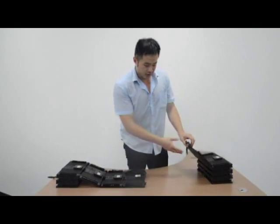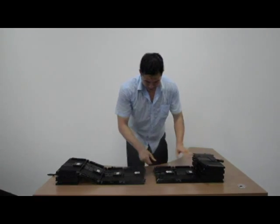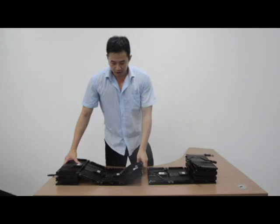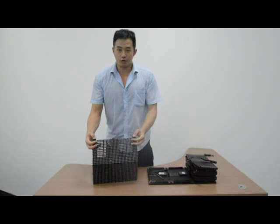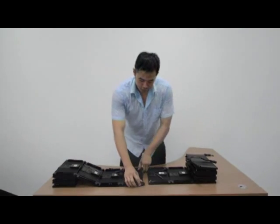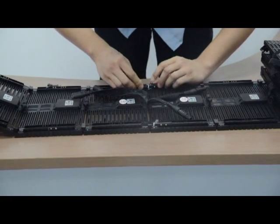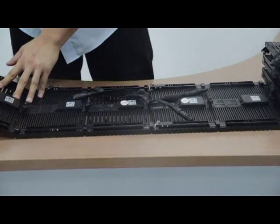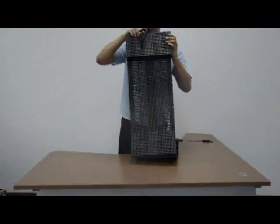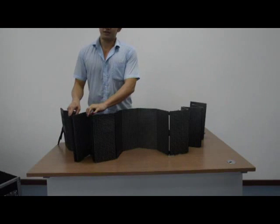Now I will show you how to install these two panels. In fact, it is very easy. Can you see here? This is the vertical lock. You just need to do like this — and that's all. In vertical, two panels become one panel. It is so easy and simple.